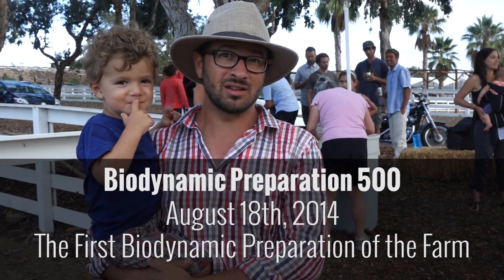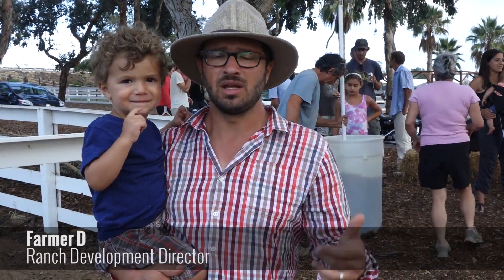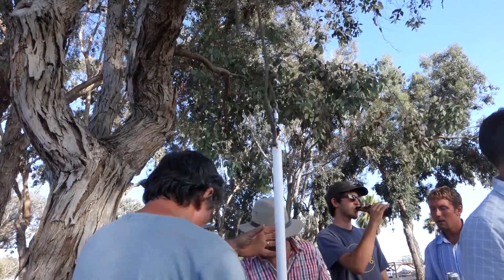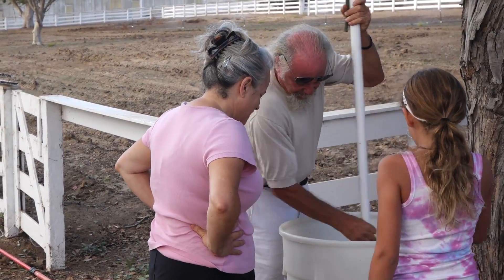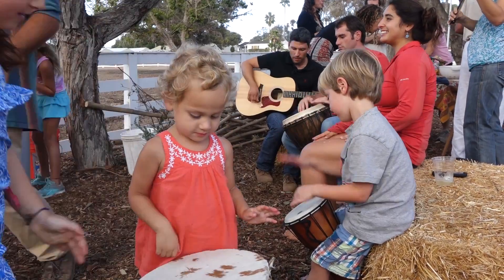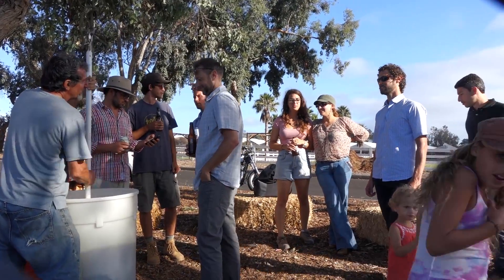It is August 18th, we're almost at sunset — a beautiful evening here on the farm. We are stirring Biodynamic Preparation 500 horn manure, which is basically a homeopathic medicine for the soil. The biodynamic preps are about bringing together community to put a positive intention into our work here on the land — growing healthy food, building vibrant soil — and so we're stirring.